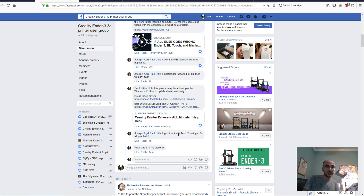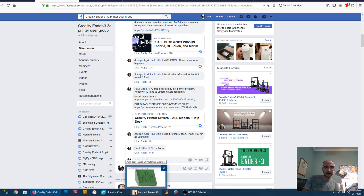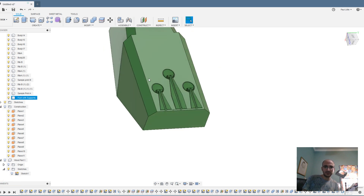That's part one — if you're still having issues flashing, this might even be something you do before the bootloader process. But I like that method because it works no matter what. The second part is a Fusion 360 tip.